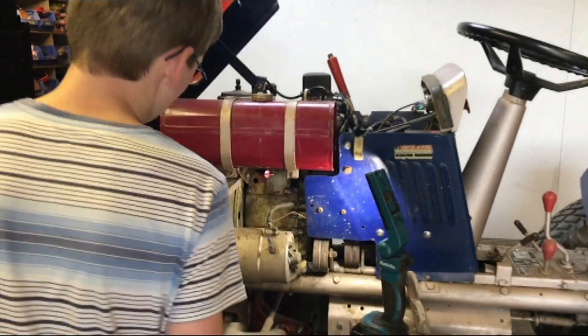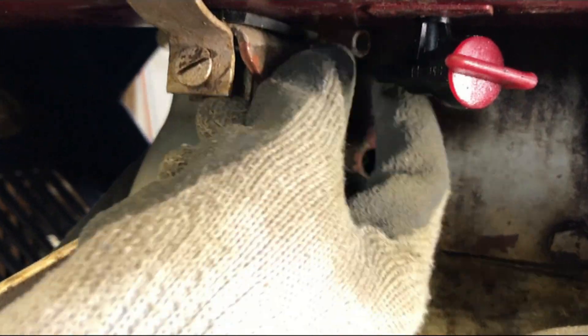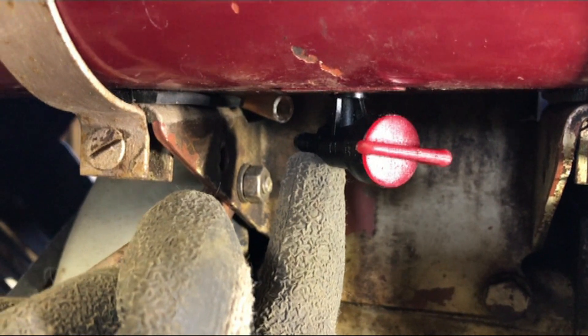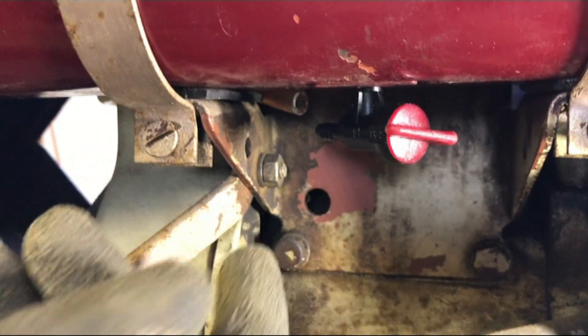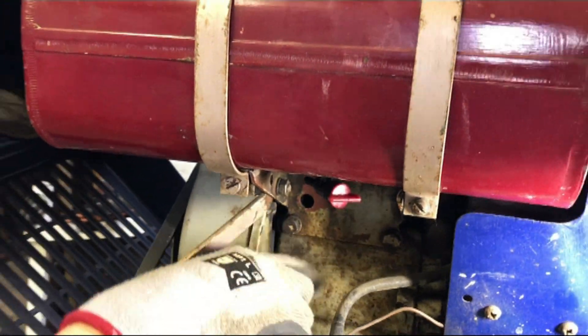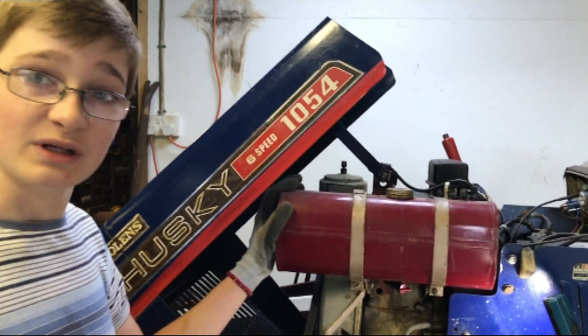However, this is where the first problem starts. When we went to turn the fuel on we noticed that the fuel line here isn't actually connected to the fuel tap, so it's come off. If we had turned the fuel on, fuel would have gone all down the side of the engine, emptied the tank, and it would have been rather expensive.